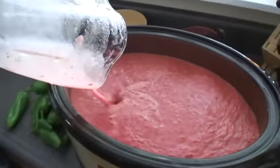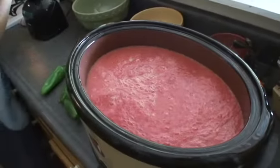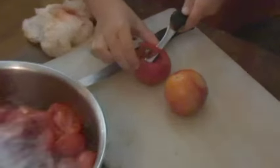Pour all your pureed ingredients into a stock pot or cooker on medium-high for several hours. Add spices to taste and thicken with some tomato paste.